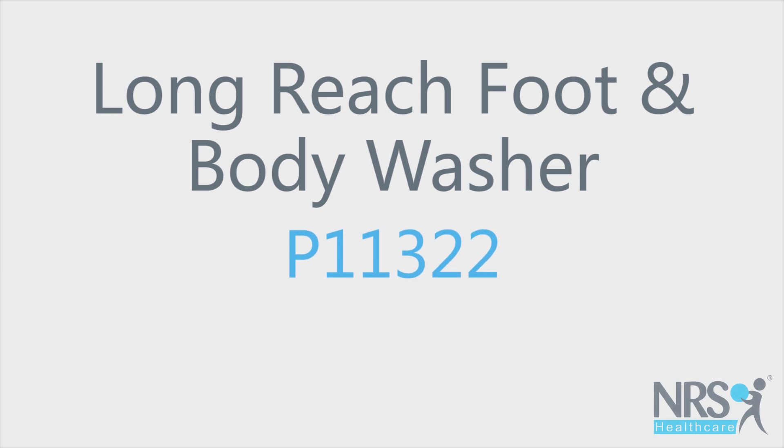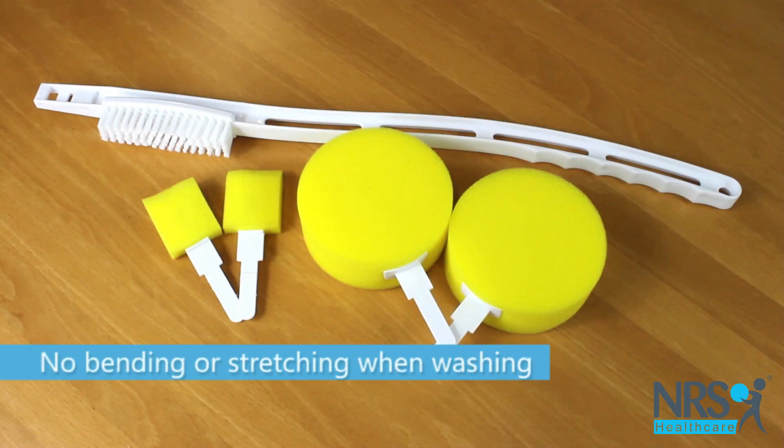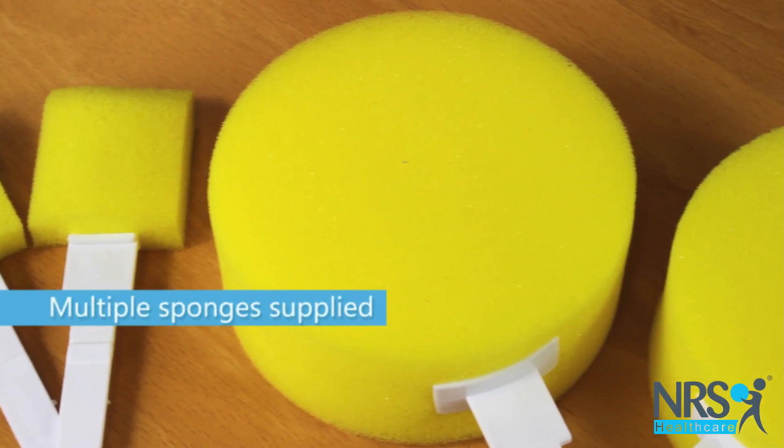Long reach foot and body washer. If you find bending to reach your lower limbs or stretching to reach your back difficult when you're having a wash, this body washer will help.